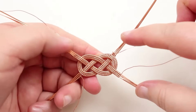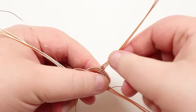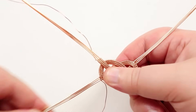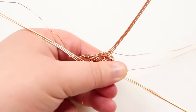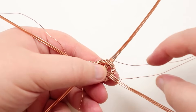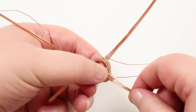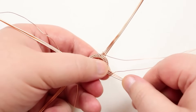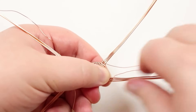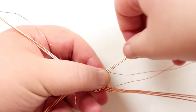Now we have legs going out to each corner, so bring them back in and smooth them out — they've likely picked up some bends during the process. Bring them in so they'll lie next to each other on each end of the knot. Put your fingers on each side right at the crossover point and gently bring each wire back in, straightening it out to come straight to the side.